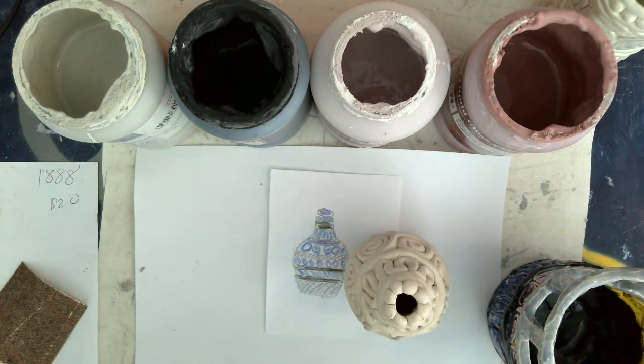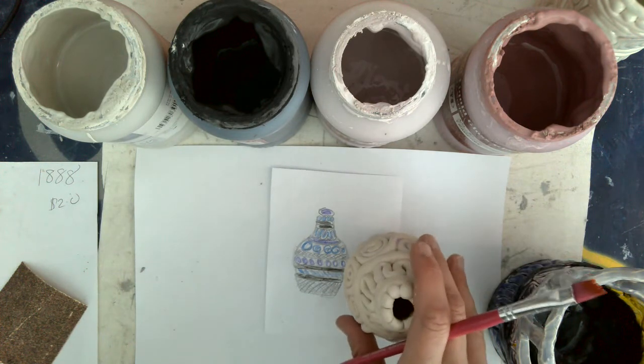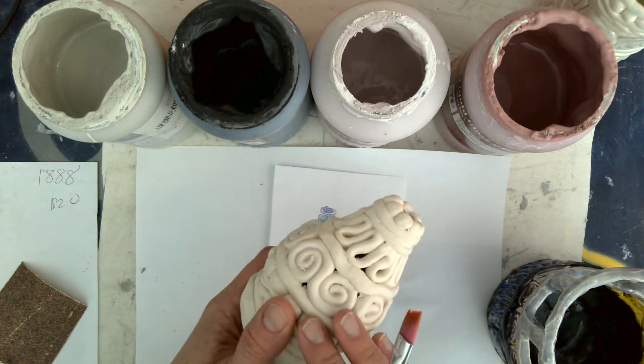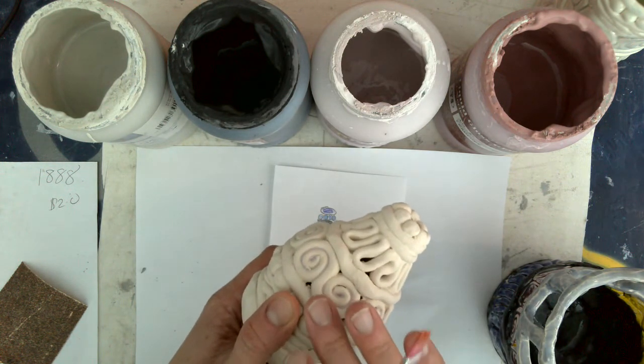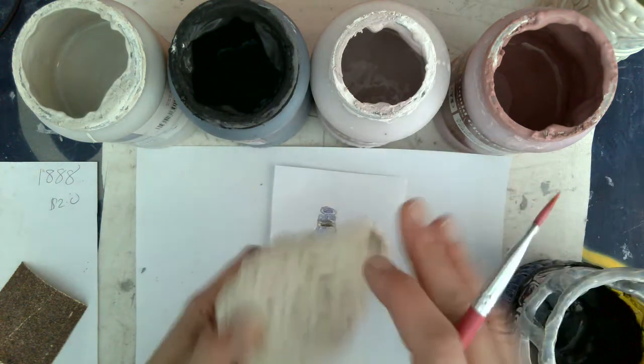Once you've sanded it, you're going to rinse it under the sink. This is an important step. The kiln makes dust, and the sanding makes dust. When there's dust on it and you put the glaze over it, when it's fired again the glaze will flake off because the dust will be between the pot and the glass. The glaze is essentially glass.